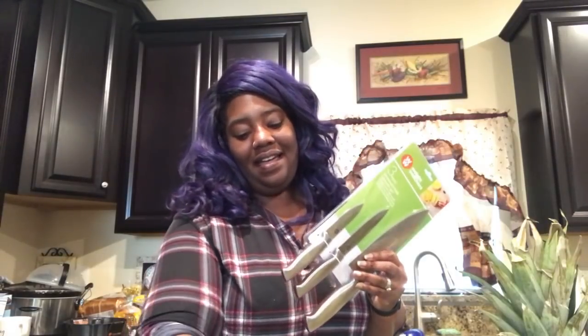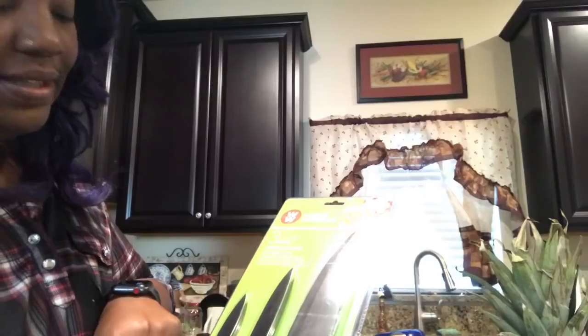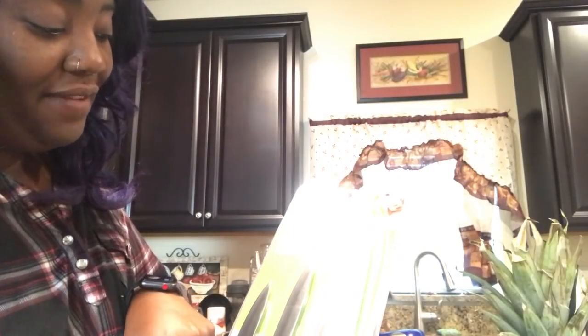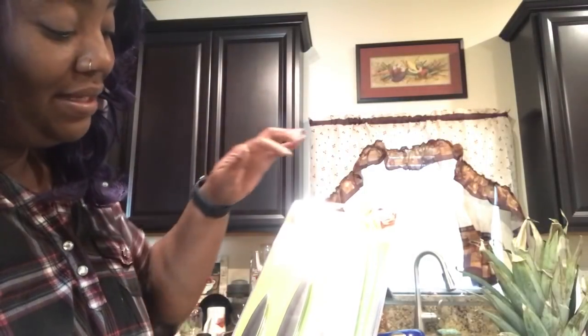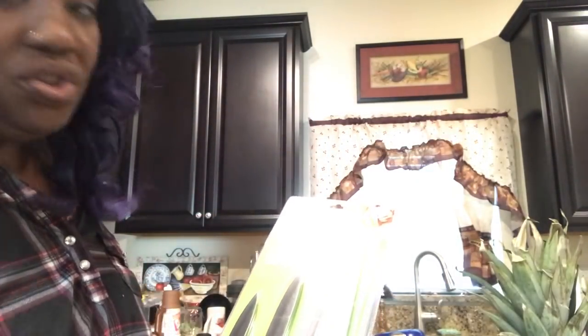Hey, you guys, thanks for joining me today. We're going to take a look at a couple of the Weight Watchers products that were in my box. Today we're just going to look at the knives and the pineapple corer. If you are to purchase this package, it's a three and a half inch paring knife, a five inch utility knife — which I could see myself using a lot — and then everybody needs an eight inch chef knife.